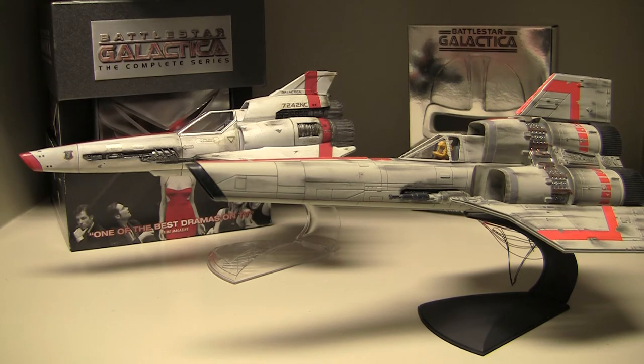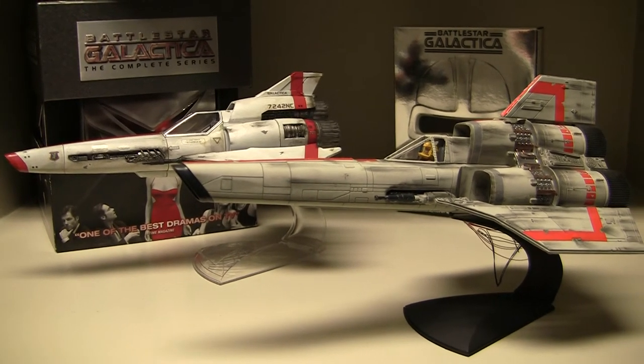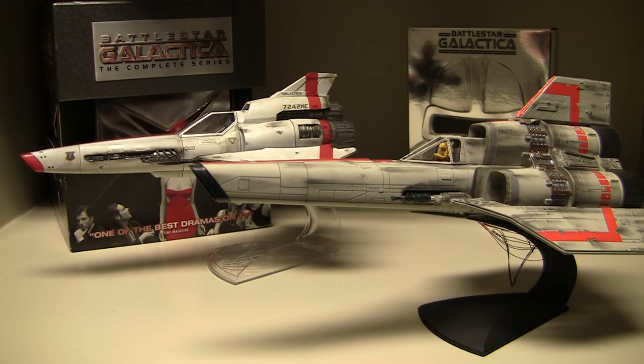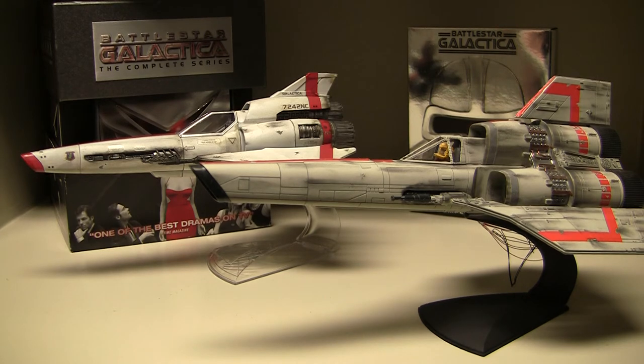It was definitely the next best thing after Star Wars. Star Wars came out in '77 but you had to wait until 1980 for The Empire Strikes Back, so Battlestar Galactica filled that gap. Unfortunately it only had one season. They tried to revive it in 1980 but that second season wasn't good. The show was canceled apparently because it was extremely expensive — every episode cost over a million dollars, which was a lot of money back then.